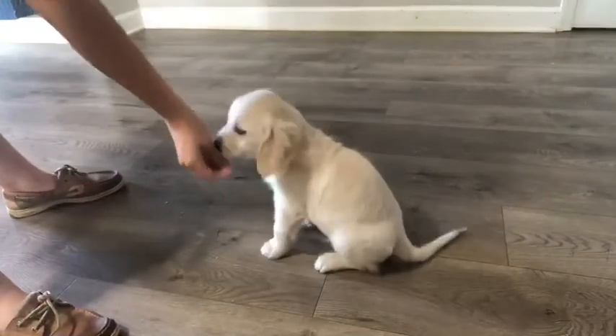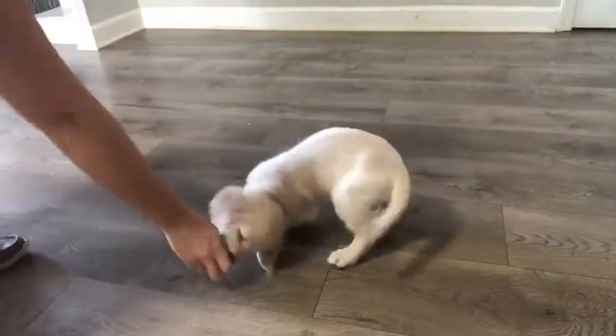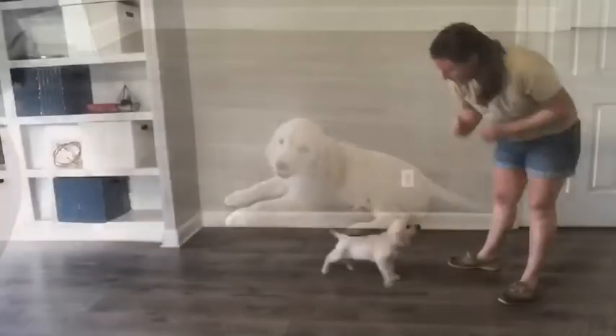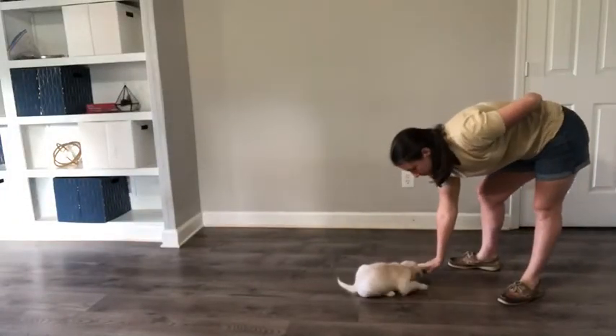Once your puppy is getting the hang of it, you can stand up, say down, lure your puppy to the ground, say yes, and then release the treat. If you can get five reps that look like this, you're ready to move on to step two.